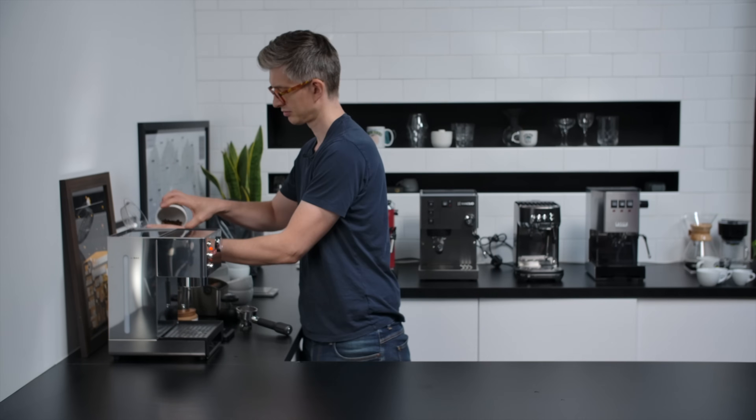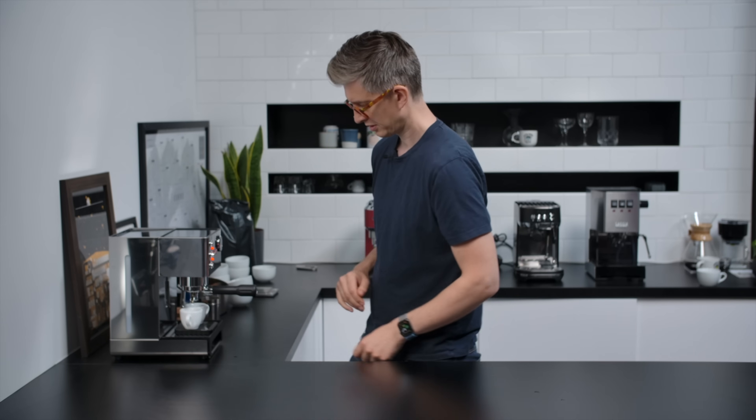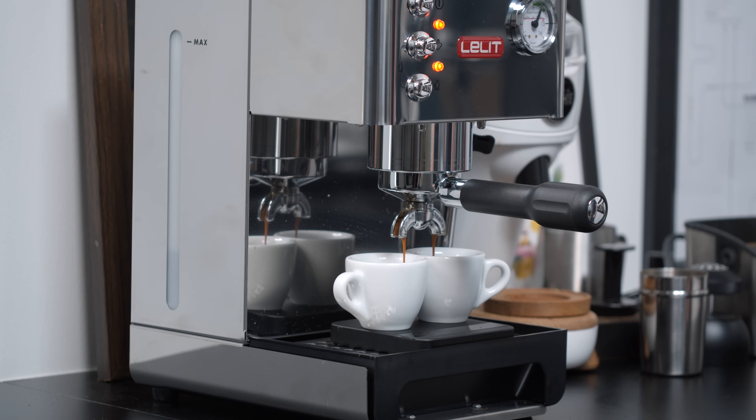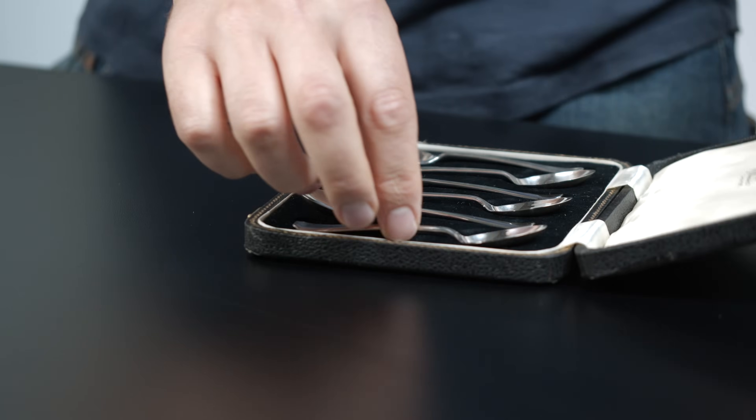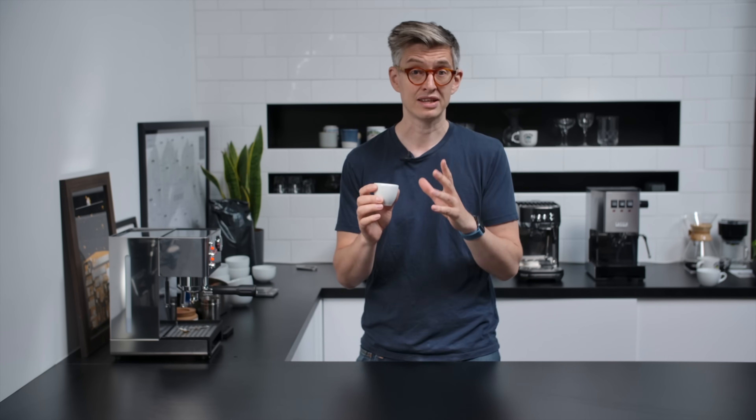Let's discuss espresso on the Lalit. Having a gauge on here is really nice. I have enjoyed the shots from the Anna — they have been generally sweet and balanced. What they're lacking is a little bit of heft, texture, and body. That might be a function of the basket not being quite good enough to allow a really fine grind for the recipe I would want. But overall it has made me very tasty espresso. A little bit impressed by the Lalit.